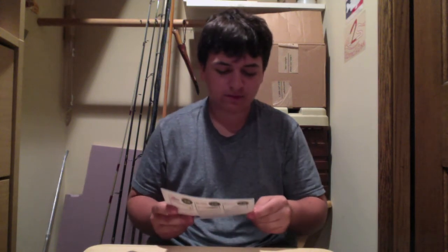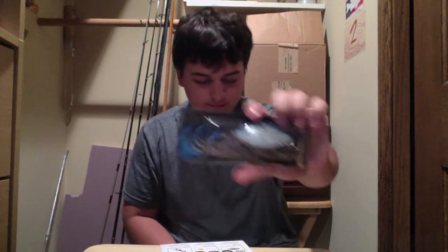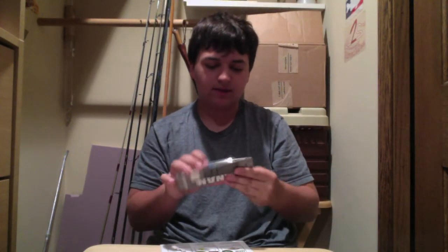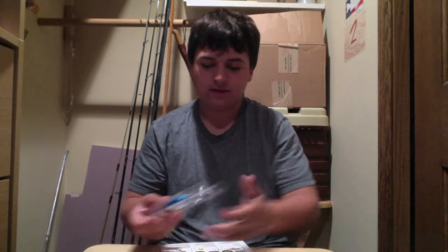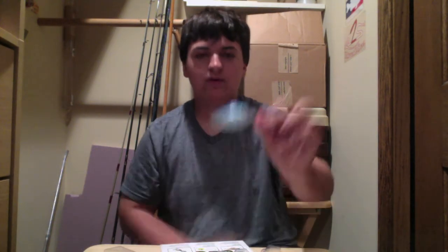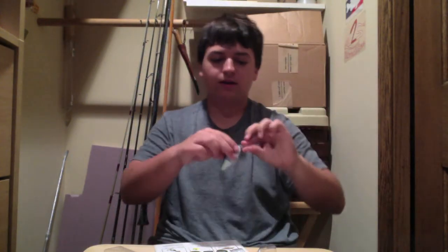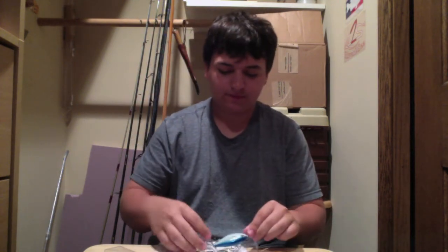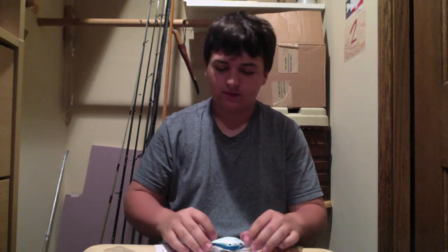Next we have a Cannon Lures crankbait. It's called the Lossom Minion — hope I'm saying that right. I really like the color. It's blue and yellow and just resembles a bluegill really well. It's got a little rattle in it. I'm definitely going to be using this crankbait this year. Crankbaits are one of my favorite types of baits to use.